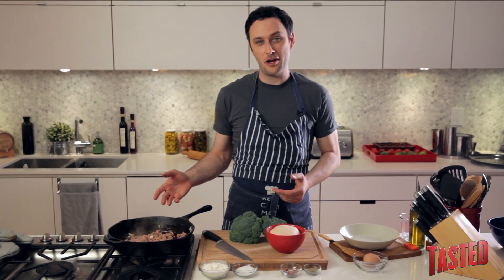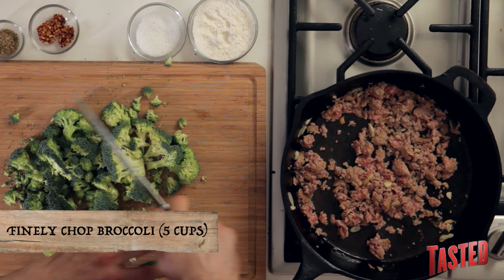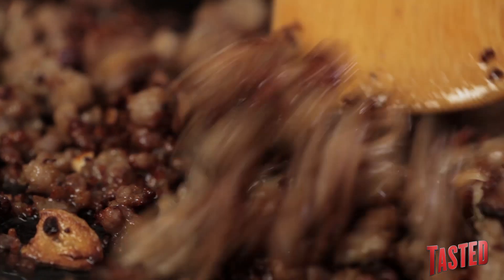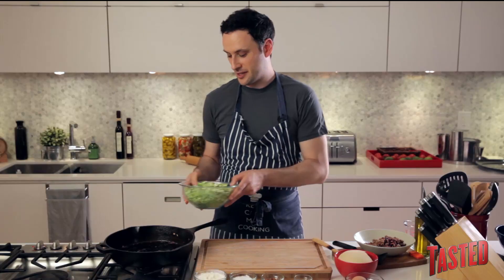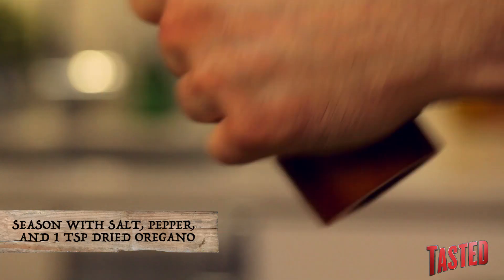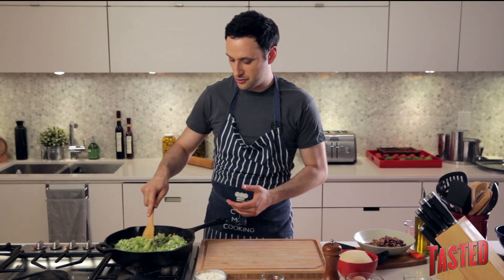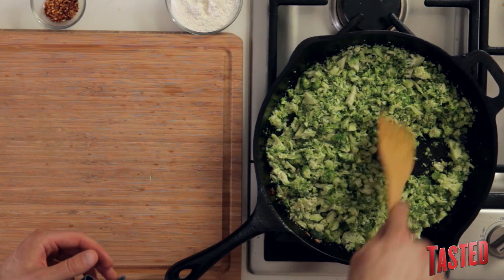While your sausage is browning up, start chopping up your broccoli. You want a pretty fine chop on this because you want all the bites to be pretty unified. Now take your sausage meat out of the pan and try to leave as much of the oil in as you can, because you'll use that to fry up your broccoli. Dump it right in and season it with salt, a little bit of black pepper, and some dried oregano. Broccoli loves to absorb a lot of moisture, so it's going to suck up all this fat right away — but it's going to release it again later.